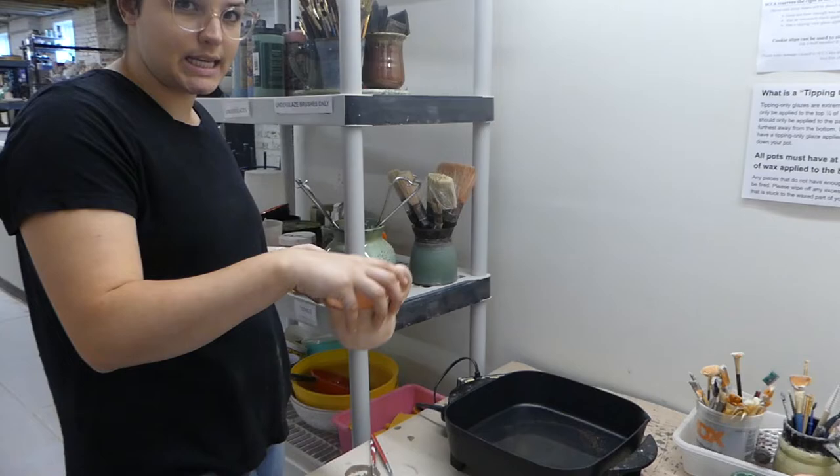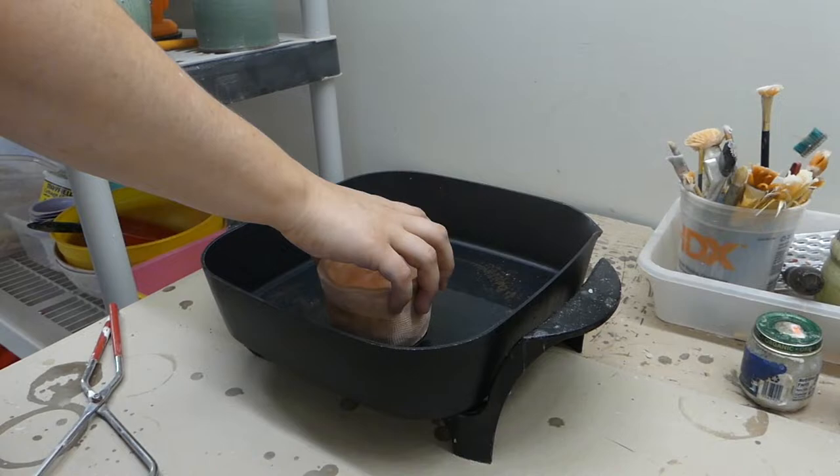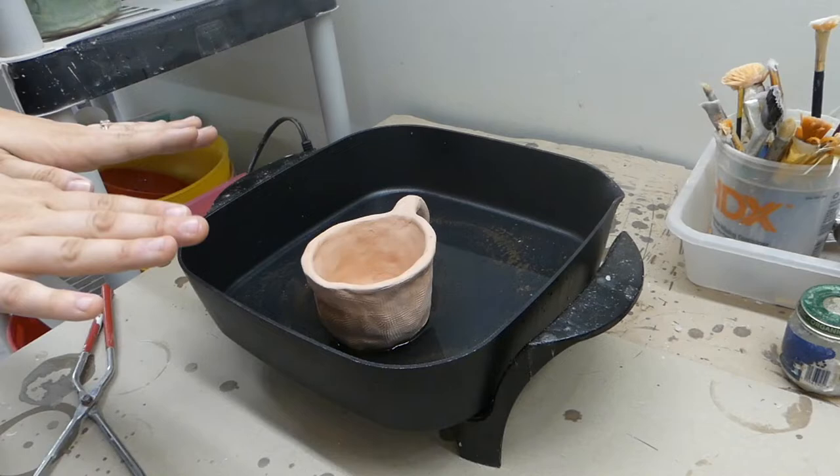In order to avoid any splashing, I'm going to try to set my piece in gently so I don't disturb and ripple the wax, because I want that even line on my piece. I'm going to slowly set this mug in here, try to avoid those little burps. I actually like to let it sit in the wax for a second or two to help that line even out as the clay absorbs the wax.